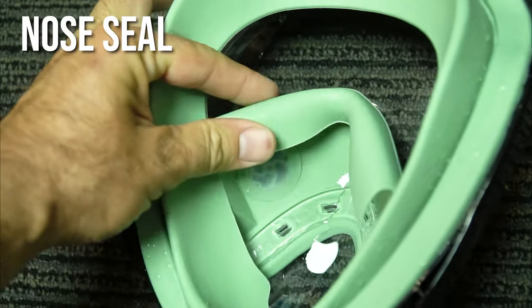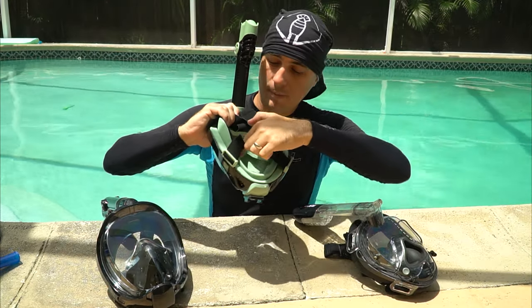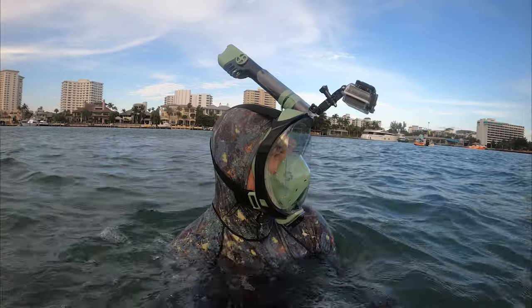One more extremely important point about fit: there's also the seal that goes over your nose, which separates the eyes from the mouth portion. When you put this on, make sure you have a good seal between your mouth and your eyes — you want to keep that air separated.